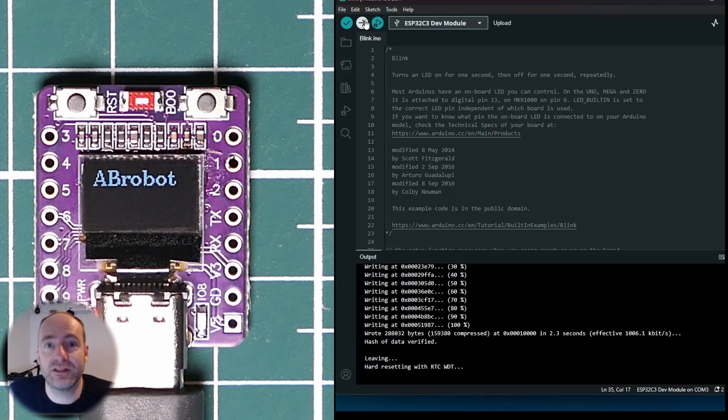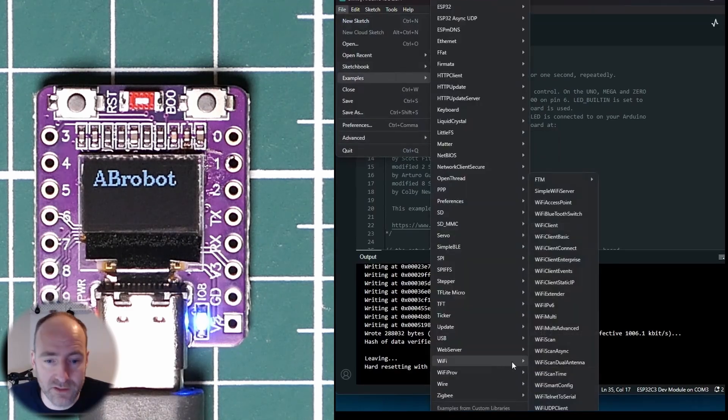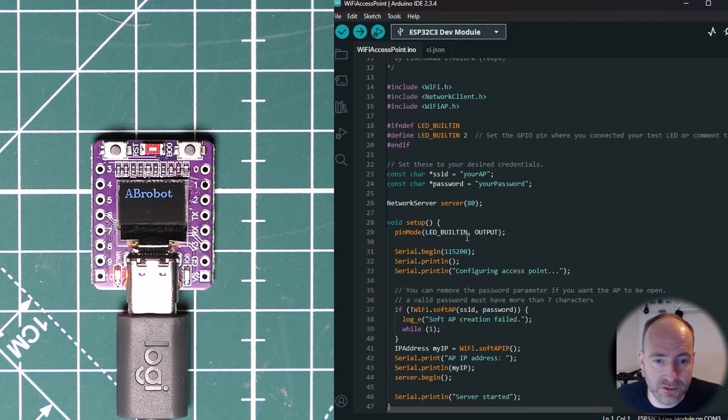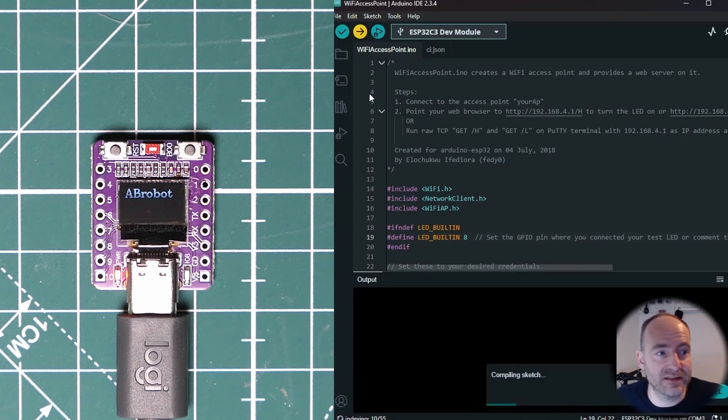The main reason I'm interested in this board is basically the Wi-Fi — that's really the thing I want to get running. Let's get an example sketch that works with Wi-Fi and give that a try. I'll use the simple Wi-Fi server example. This basically turns an LED on when you go to a certain web page. The LED pin isn't right so let's change that to 8, and let's upload as-is and see what happens.